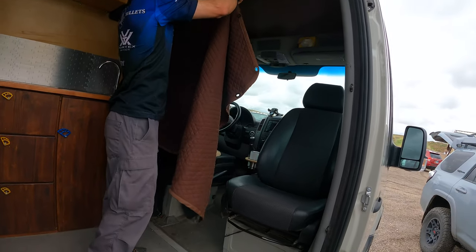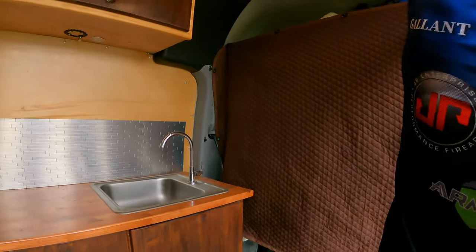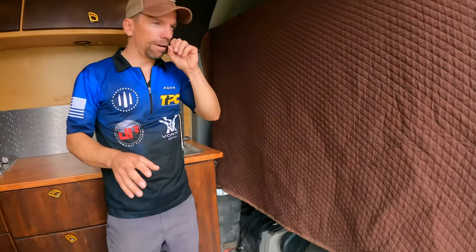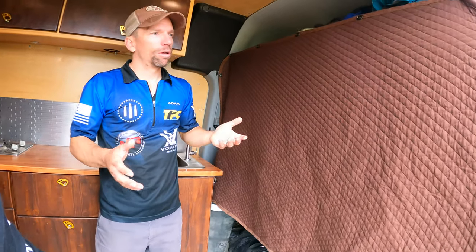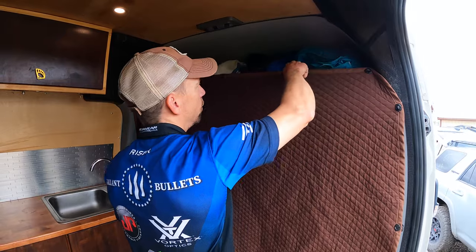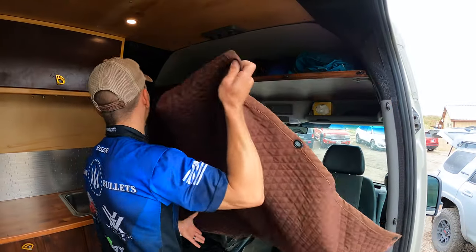Two people, a dog, four bikes, and a bunch of climbing gear. We did some big blackout curtains up front and on all the doors, so we can close it out. Keep the lights low and you can't tell anybody's inside — lets us ninja camp when we need to, or just get a little privacy.